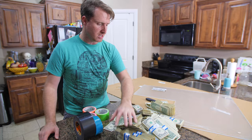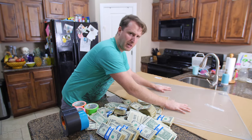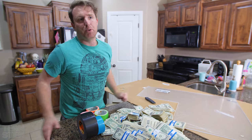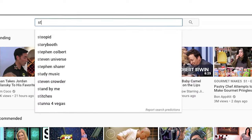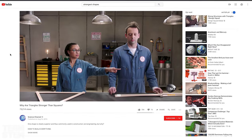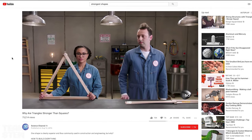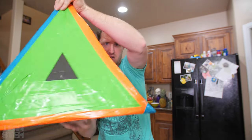Today we're doing the Unbreakable Box Challenge. We've got $5,000 right here. We've got some plexiglass, a box, an X-Acto knife, and some tape. Today we're going to make an Unbreakable Box for Huck — he'll only get 20 minutes to get into it. I did a little research and found that the triangle is the strongest structure in the world, so we're going to make our Indestructible Box into a Pyramid.